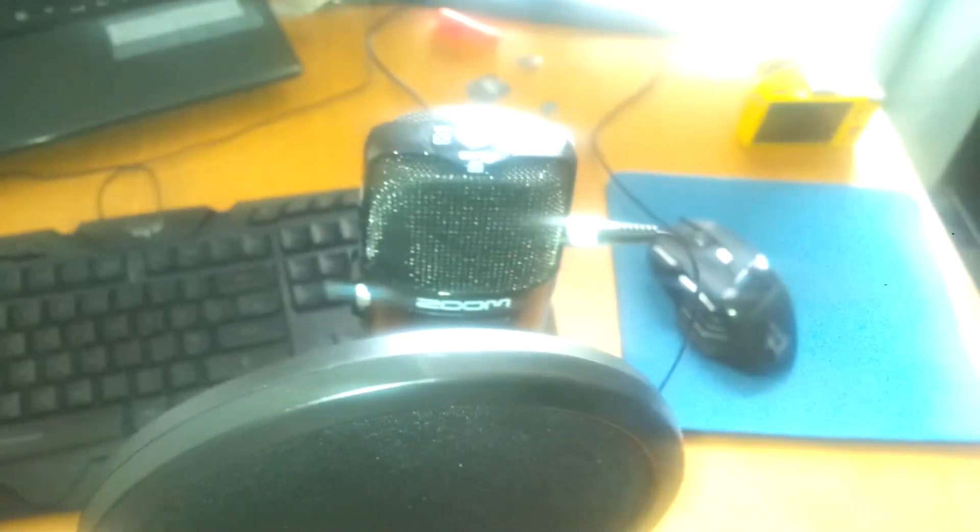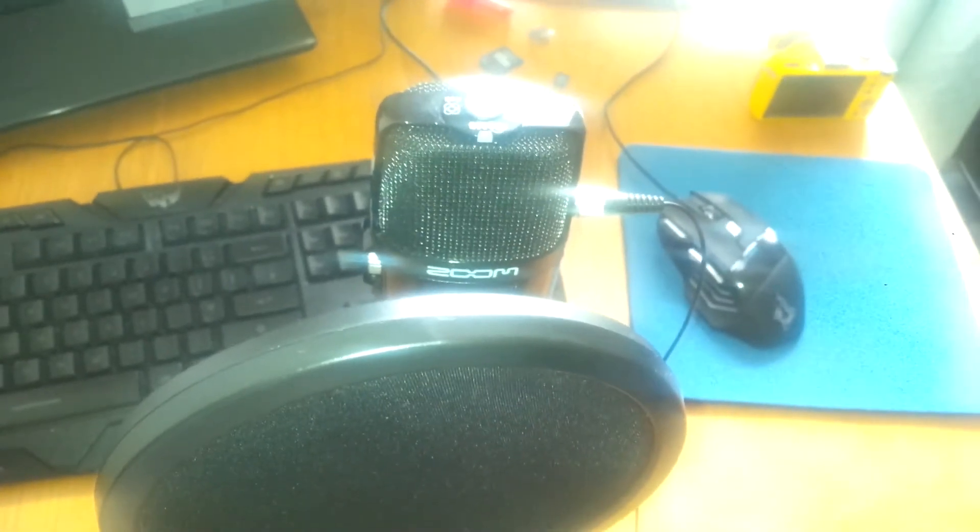So I'm switching from my massive boom which used to be over on the side to this compact setup. The camera quality is really bad — it bleaches everything out — and I'm sorry about that. I will get a proper camera in the future. Anyway, that's it for this video. Thanks for watching — if you enjoyed it, hit that like button, and I'll see you in the next video.